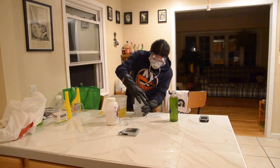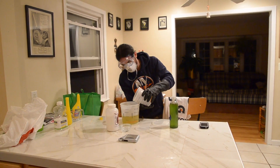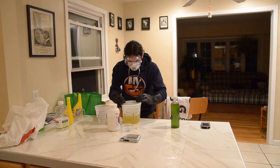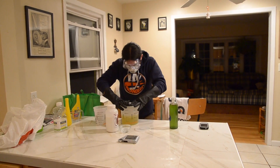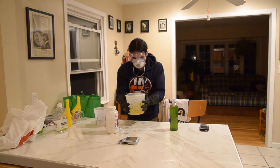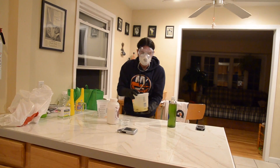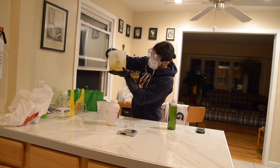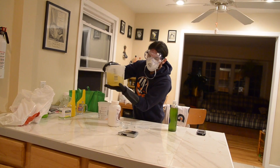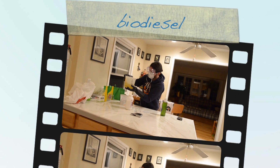I'm going to add our methoxide solution to the oil. Cap the oil and just give it a good swirl. The oil will start to get a little murky. After shaking it for about 15 minutes, I'm going to let it settle. Then we're going to look for the separation of the glycerin, which should fall to the bottom, leaving the biodiesel on the top.